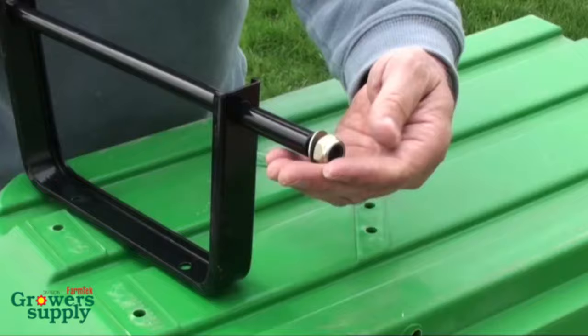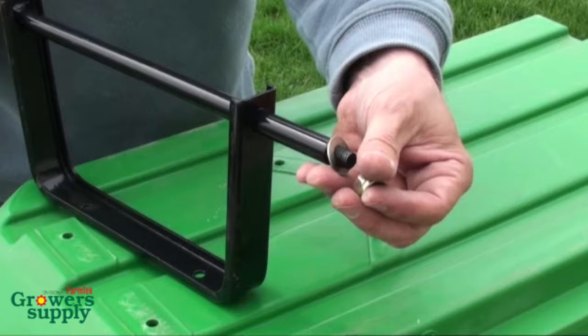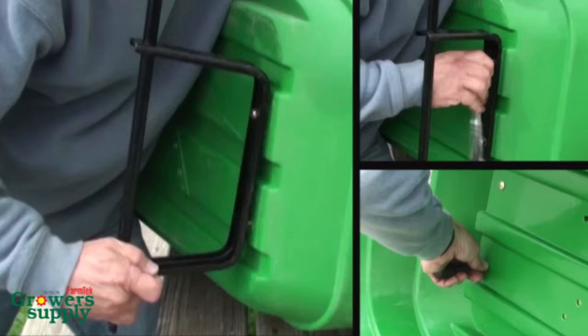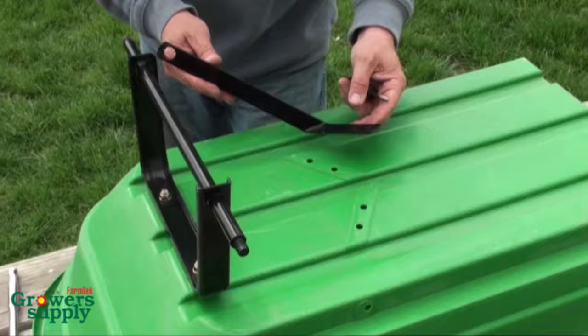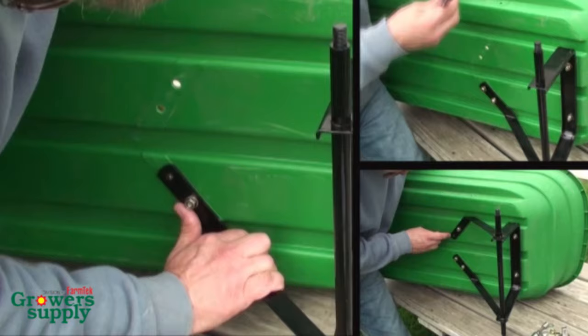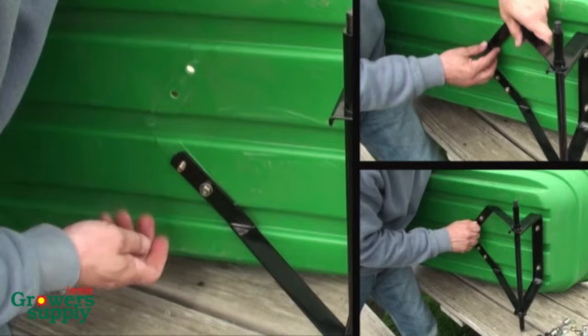Place the rear axle on the tub and remove the wheel nuts and washer from the axle ends. Insert two pan head bolts up through the tub and install the washers and nuts and slightly tighten. Slide the rear axle braces onto the axle, align the holes, and insert a pan head bolt up through the tub. Add the washers and nuts and tighten. Repeat to install the remaining bolts, then return to all bolts and tighten.